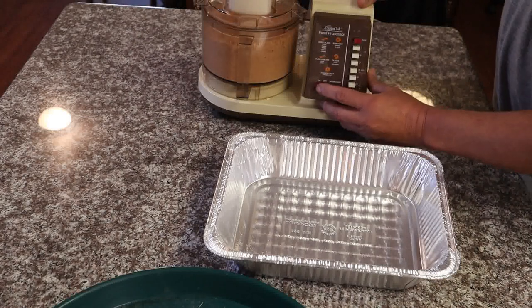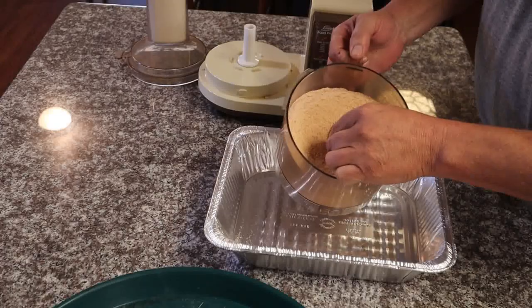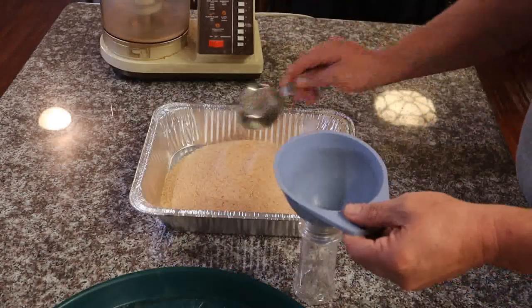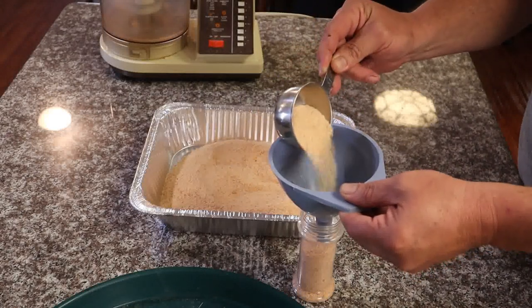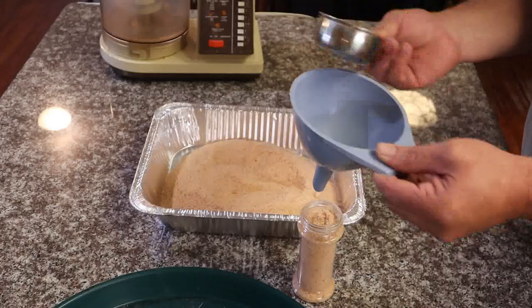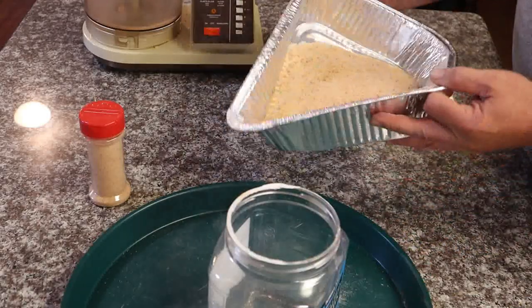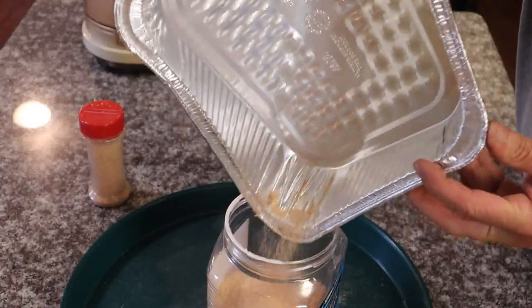We don't want to blitz it too much and make all dust, but we do want to break up the chunks a little bit — so just pulse it a few times to what you like. You'll be surprised how much this smells the house up and the ghost pepper flavor comes out big time. Grab a used spice container, fill it up, put it in your spice cabinet, and start using it. It's great on soups, stews, rice, gravy — whatever seasoning.